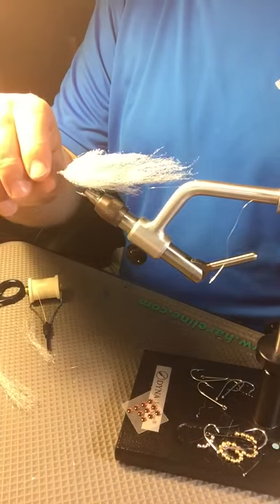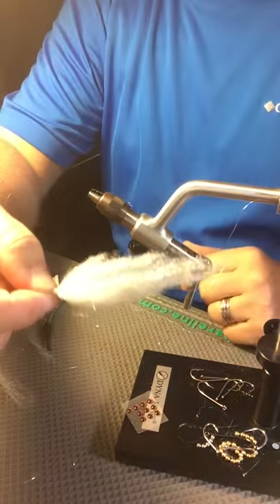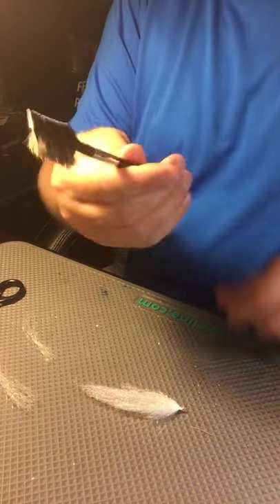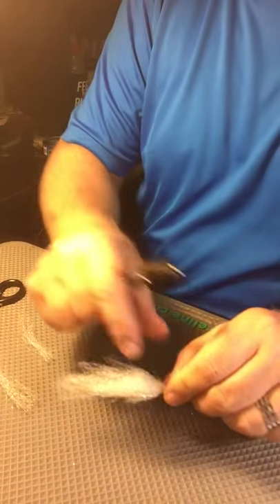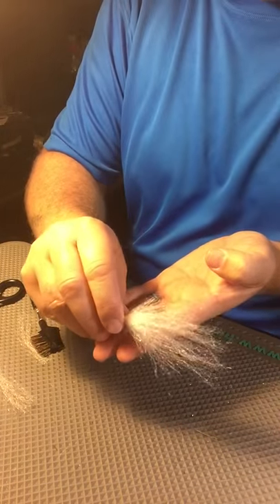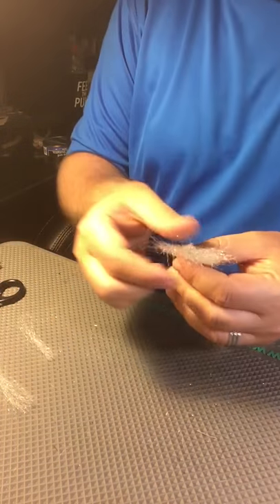I like to take my fingers and get it on there. Now, this fly is actually ready to fish the way it is — it's going to catch fish. But we're going to go ahead and brush this thing out. I use this brush right here, it's a great little brush. I'm going to give this a slimline profile. See that flash in there? That flash looks really good, and all it is is just one little piece of flash — there's no flash in the fiber itself. That's just the flash I put in when I first started.